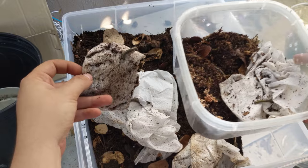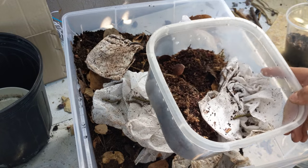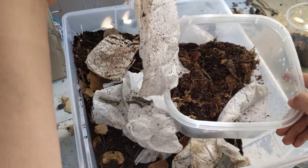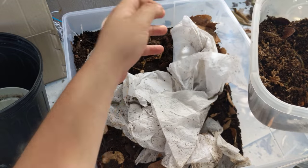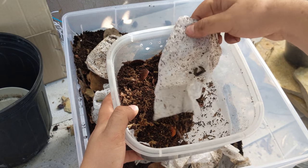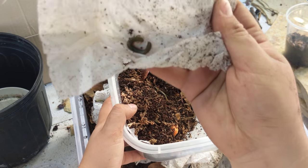Oak pellets are a lot easier to find than regular oak wood or rotting oak, especially if you live in California like me. Deciduous trees are kind of hard to come across here. We do have scrub and valley oak, but it's not quite the same and still kind of hard to find, especially when rotting.